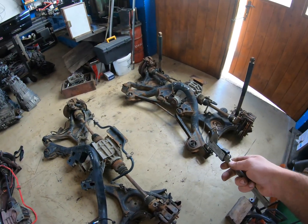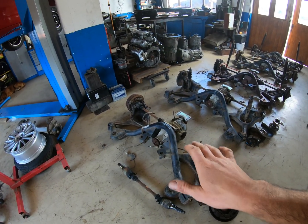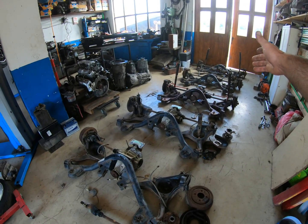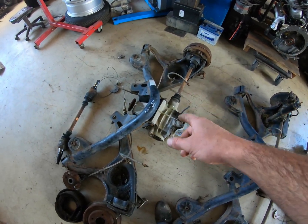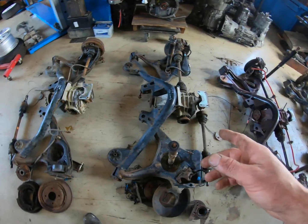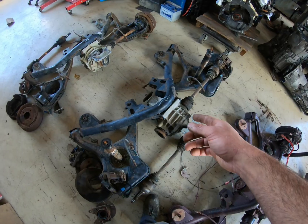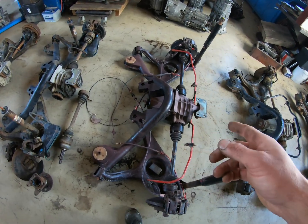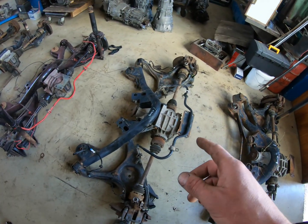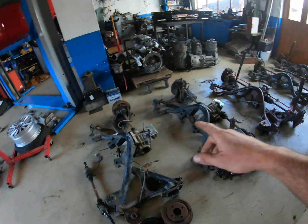Let's go over what subframes we have here. Starting with base spec Sierras and working up to Scorpios: first is a base spec Sierra 2-liter with a double overhead cam engine; then one from a Sierra estate 1.6i with mono-point injection CVH engine; then one from the Sierra XR 4x4; one from the Scorpio Mark 1; and one from the Scorpio Mark 2 Cosworth.